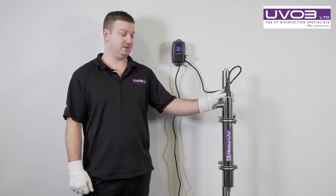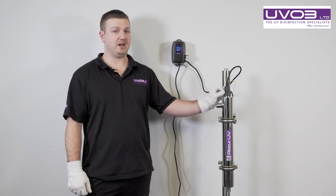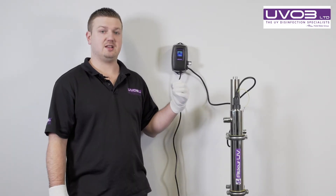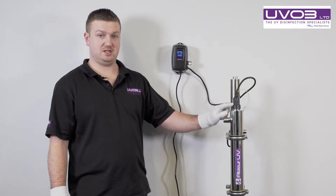When we are changing the lamp on an Atlas system, we do not need to turn the water off as you will not be breaking the seal. We can do this live, as long as you do not touch the seal on the top.